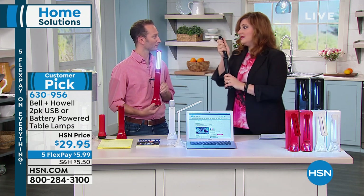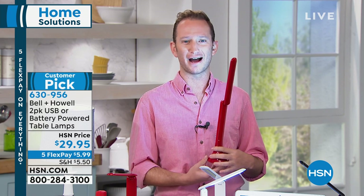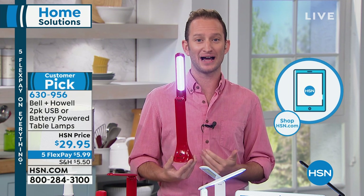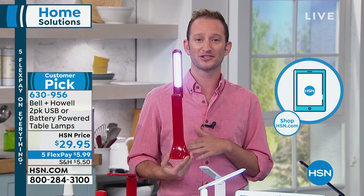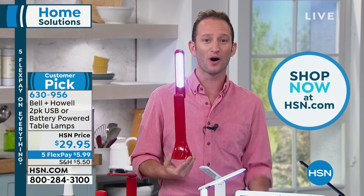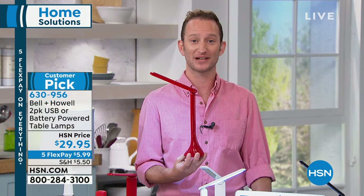Those COB LED lights do not get hot to the touch, so you can hold it by the light and nobody's going to get burned. You can take it anywhere — great for crafting. If you want good lighting in the bathroom when doing your makeup, bring this in. You can absolutely plug it in, but the versatility of knowing that if you lose power, it still has batteries inside. When you lose power, you have a flashlight to take anywhere.